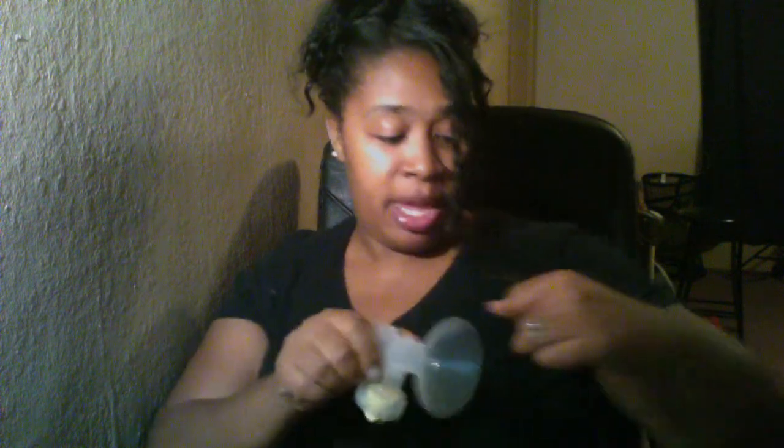You want it to be right underneath your breast. These pieces here adjust — adjust it to where you want it. You'll have it on just like this, right underneath your breast. You would adjust the straps to where you want it. Then you would get your cups for pumping and place them inside of there, just like so.